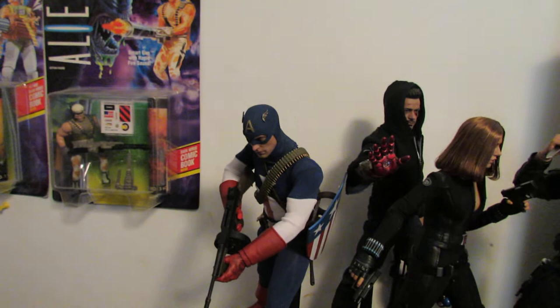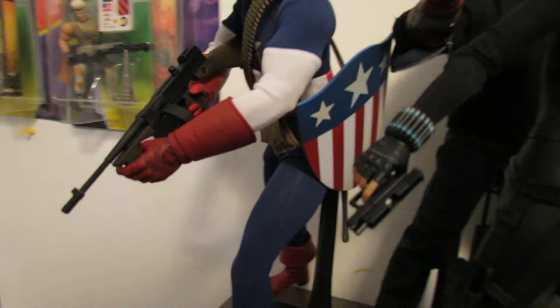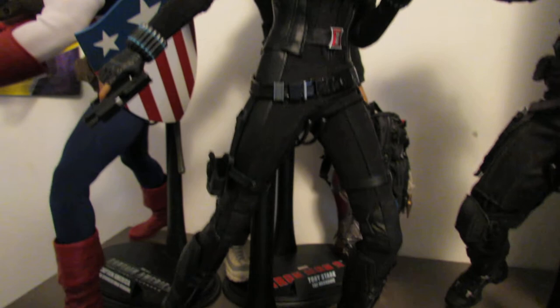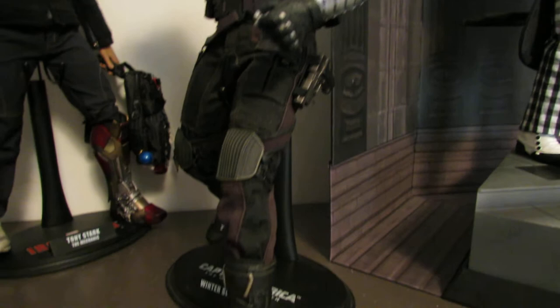Last but not least, the Hot Toys stuff. We've got the Star-Spangled Man Cap, which is awesome — I just reposed most of these yesterday. I love how I got a shield and a strap like that; not everybody's going to have that. Really, really cool. Here's Black Widow — I really love that Black Widow figure. Let me move her out of the way so you can get a good look at Tony Stark. And here is Winter Soldier. And last but not least, my DX Mime Joker, which I absolutely love.